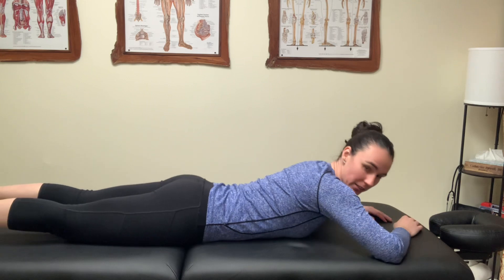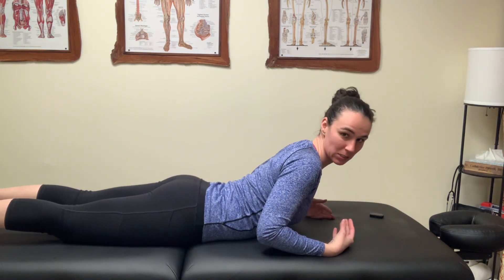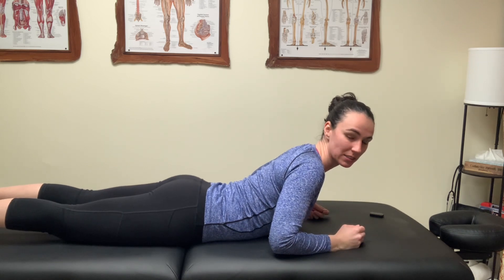What you want to do is start on your stomach. This is also going to incorporate the thoracic spine, the upper back, and into extension.